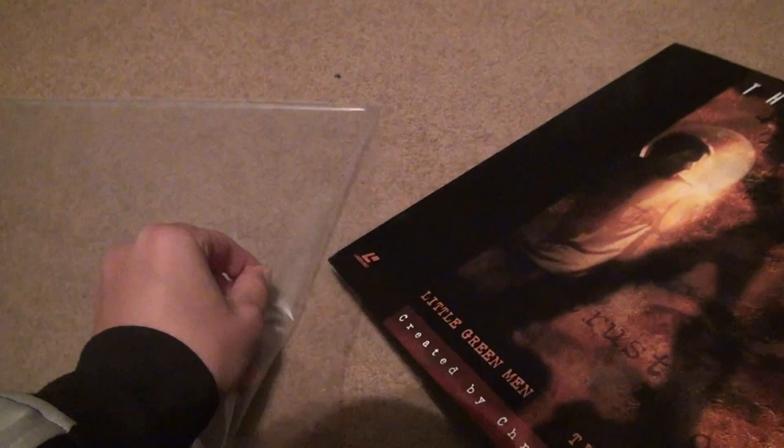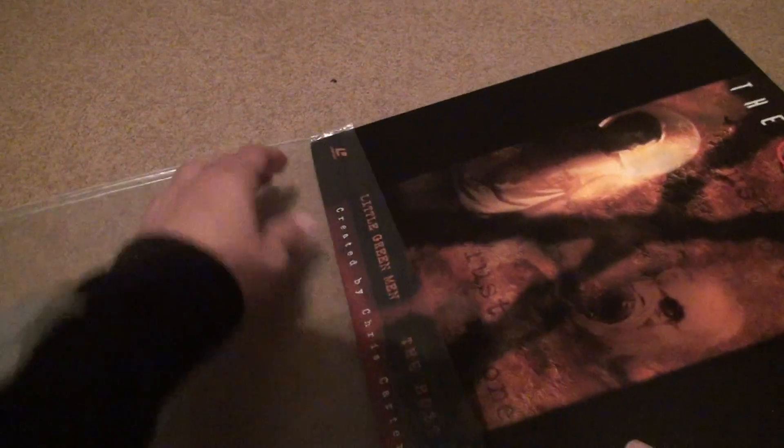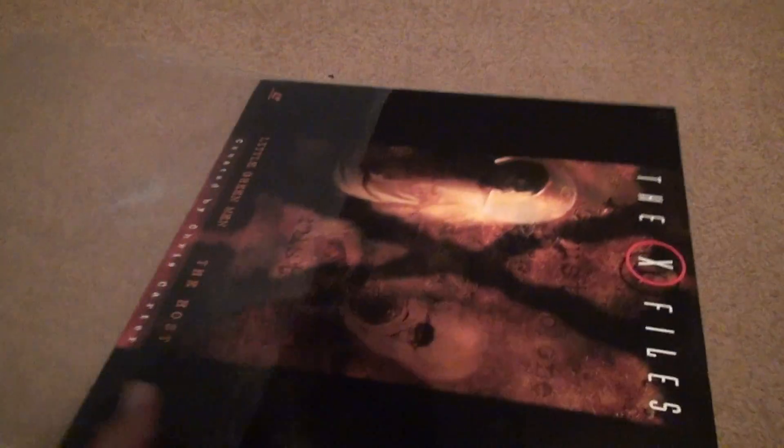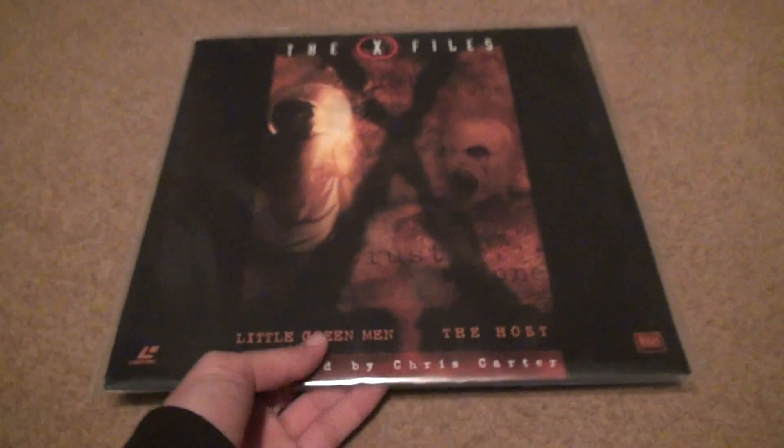Putting it back in — is it difficult? Let's see. Sometimes I have a real hard time putting these back in, and I don't even bother to do it anymore. But this one wasn't too hard. I've had trouble with others before — if you really mess up the plastic, then it won't go in right. Bye-bye.